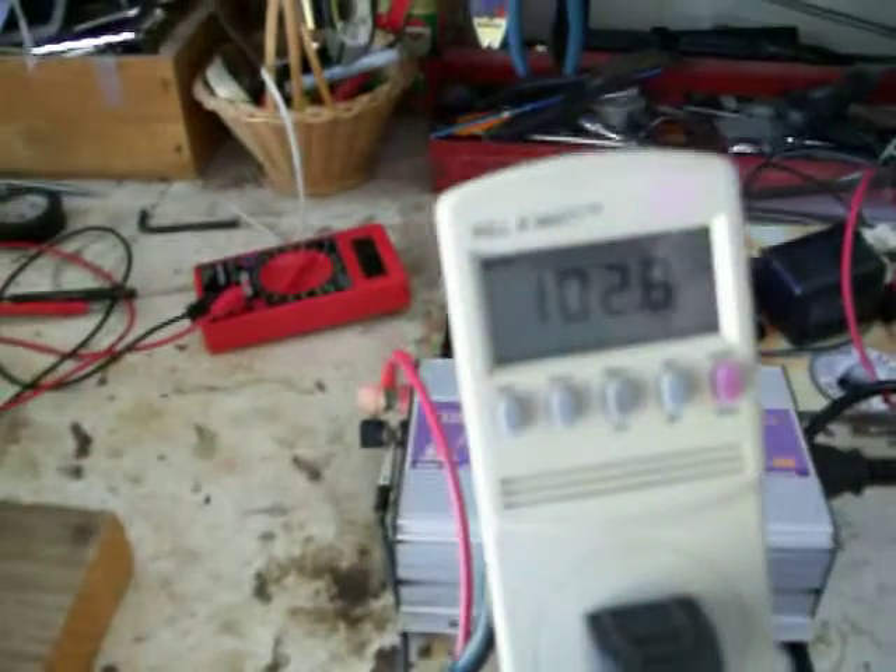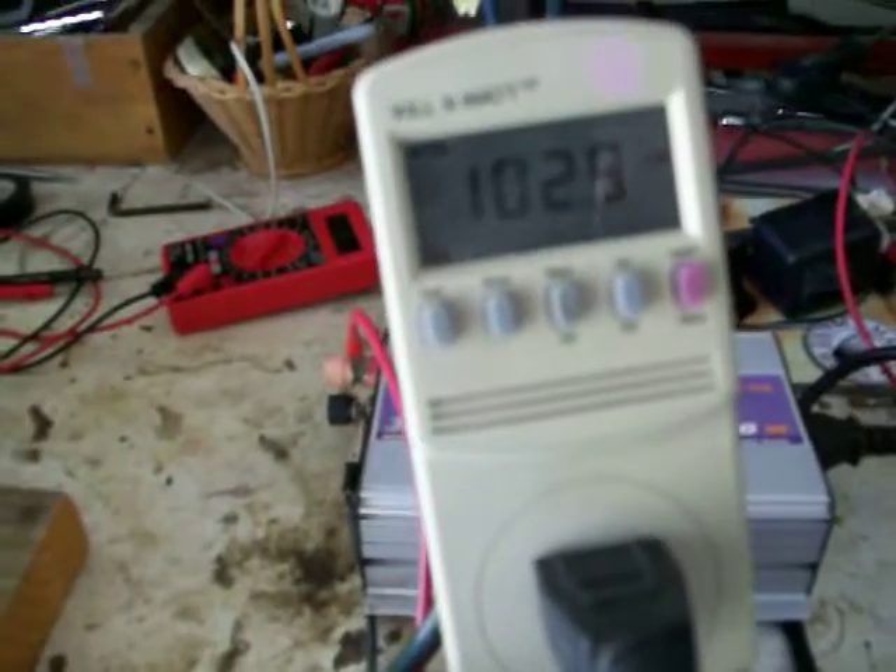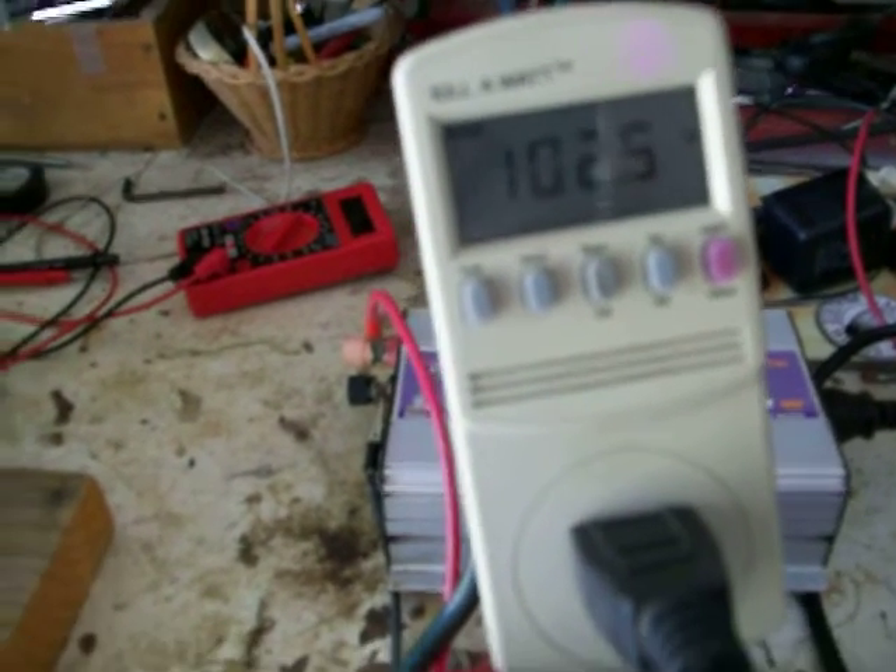We're going to get a charge controller and about 175 watts of solar panels. During the day, the panels will charge but still run the inverter at about 102 watts and still charge the batteries. At night the batteries aren't being charged, but these two batteries together in parallel are about 200 amp-hours, so I should be able to go through a 10 to 12-hour stint without draining them too low.